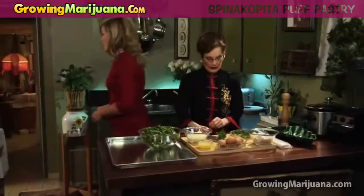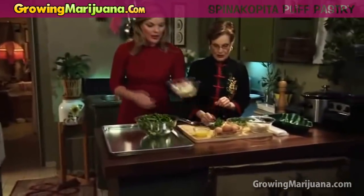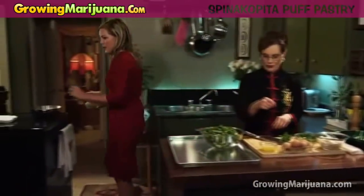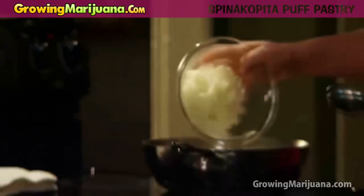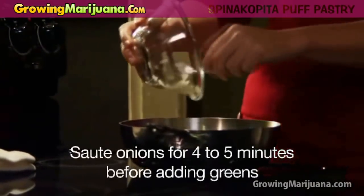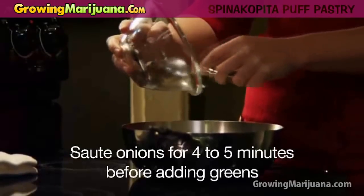Is that starting to melt yet? This butter is melting, so I am going to take the onions. Do you have a small spoon for stirring? I have a small spoon here, mom. I'm going to pick out these greens here that need to be chopped up nice and fine.